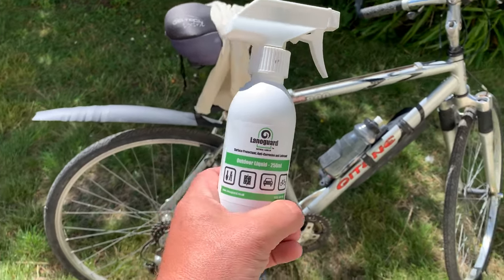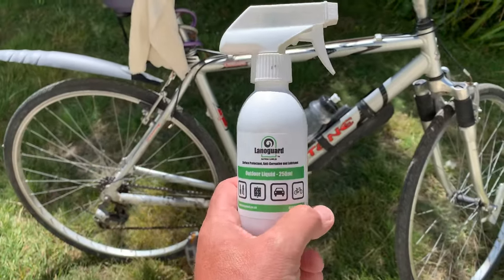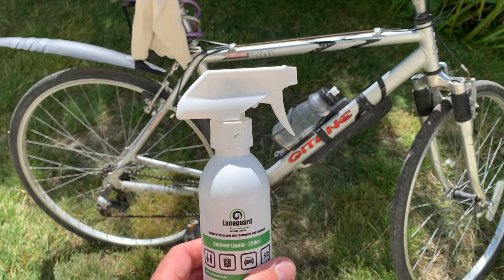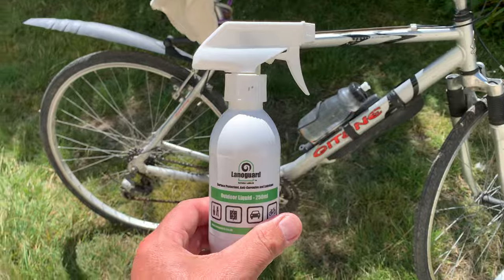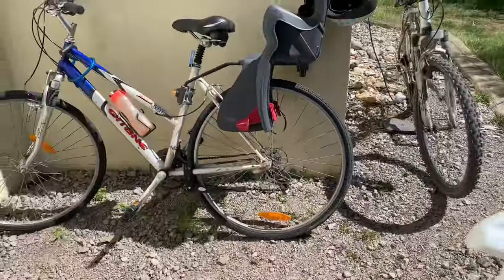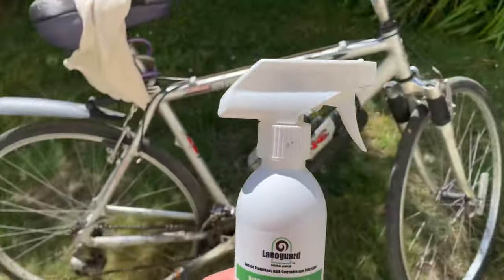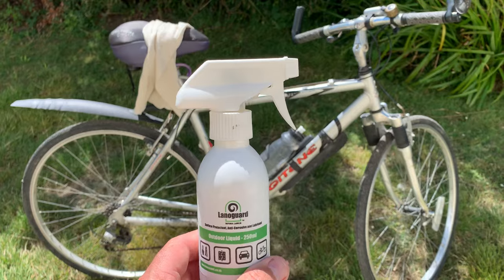Hi there, this is Mark from Lanaguard again. I'm using Lanaguard Outdoor on my bike, and the reason I'm doing this is because foolishly I left my bike outside. I did Lanaguard other bikes but didn't do my own because I usually keep it indoors and don't use it quite so much.